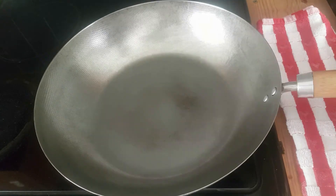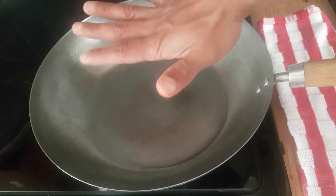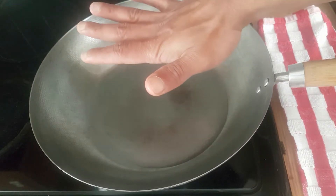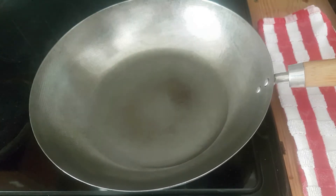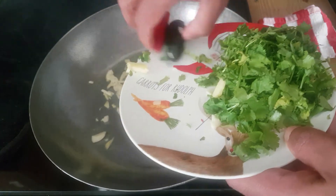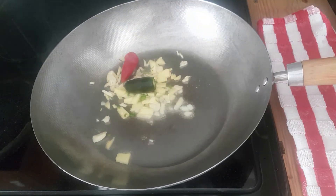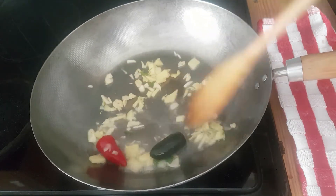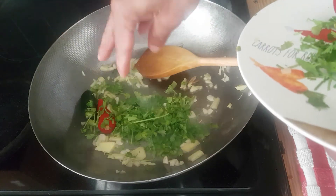Now put the wok on high heat and add two tablespoons of coconut oil. Put your hand on top — if you can feel the heat, that means the oil is hot. At that point, add the ginger, garlic, and chili. Mix it, then add a little bit of coriander leaves.